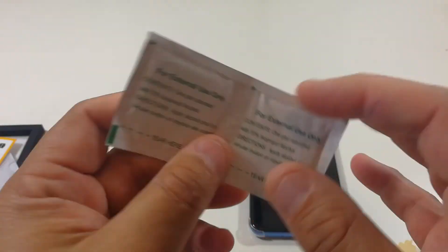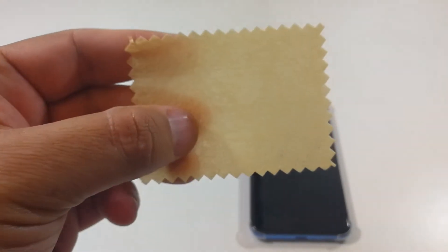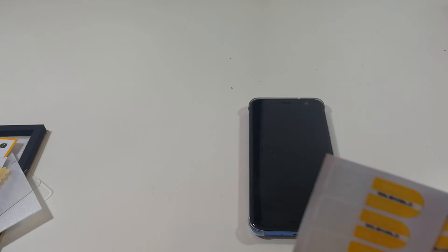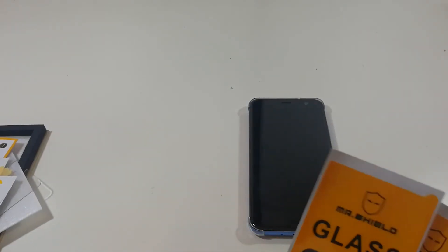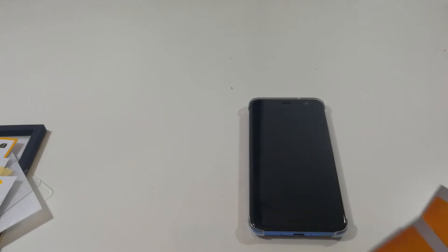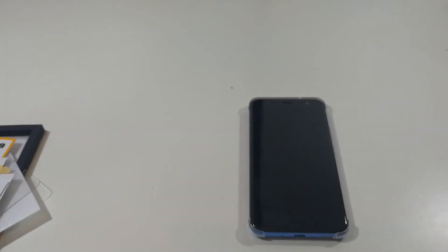You get alcohol pads. You get this little cloth thing. Looks like you get some stickers. And you get three dust removers. So not too bad. What I'm gonna do is pause the video, come back and install it, and let y'all see how it looks.